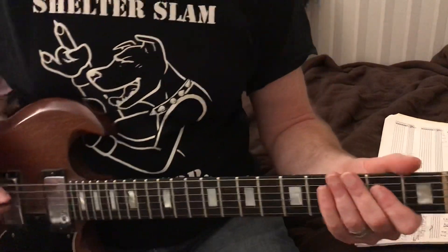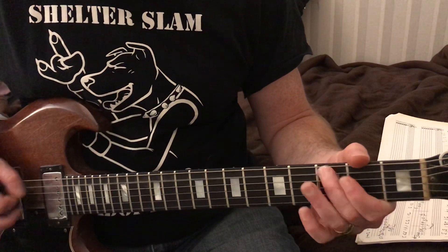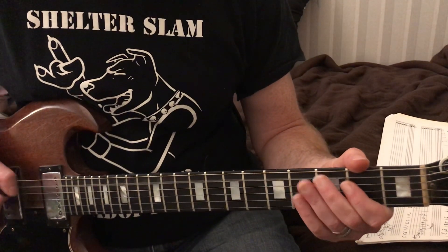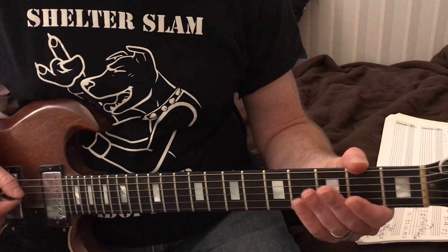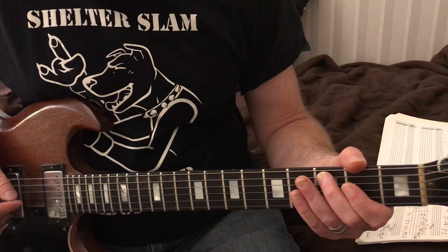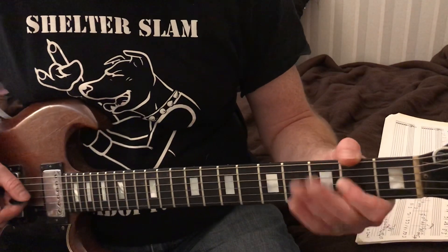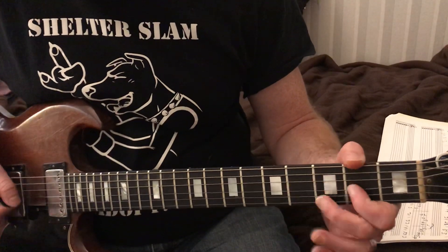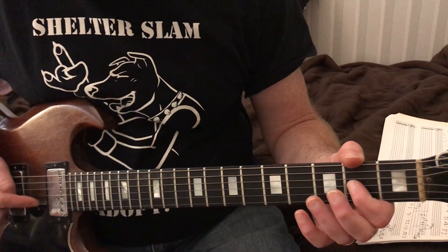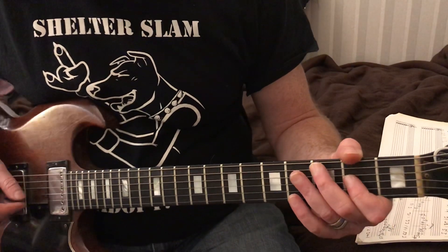It's going to start out on the A string. We're going to play the A string three times. Then we're going to take our third finger - third finger on the third fret of the fifth string, the A string. We're taking our first finger and we're going to put that on the third string, which is the G string.